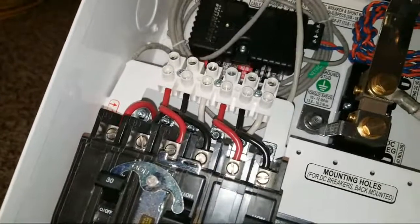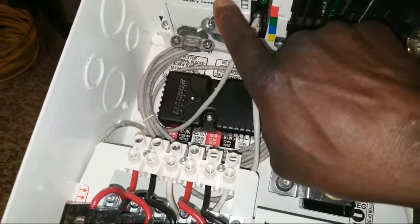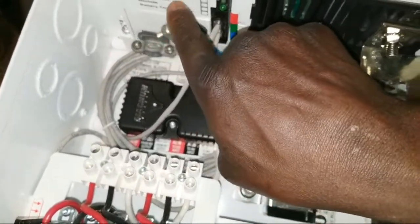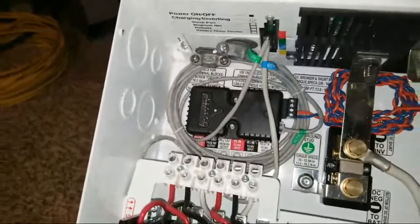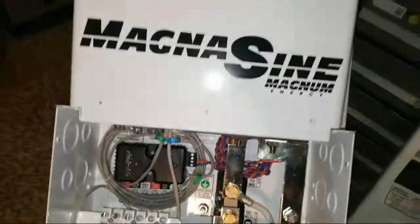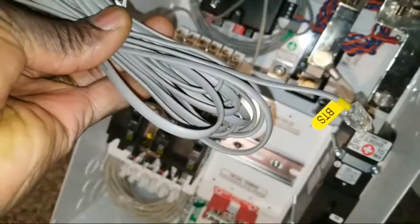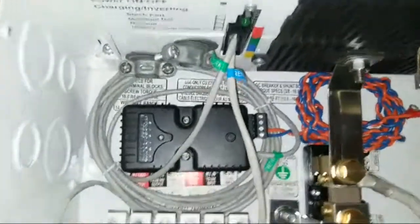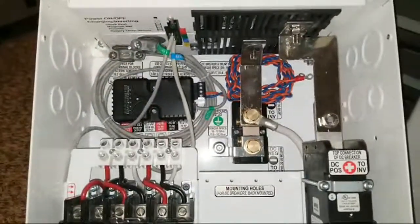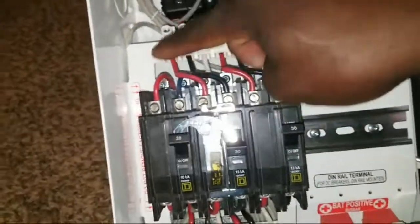The yellow is for the battery temperature sensor according to the wiring guide. The remote is the blue connection and the green is the network. Magnum color-coordinates everything, so let me grab the temperature sensor here — this is the BTS, battery temperature sensor. It feeds into the yellow spot right underneath here. Even if you can't read the labels, you just follow the color coordination and you'll be fine.